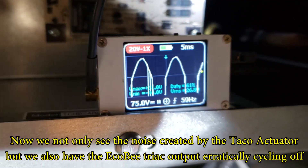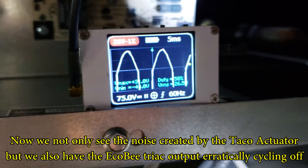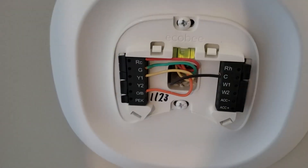You can see it's more than just a spike — you're actually seeing the output come and go.